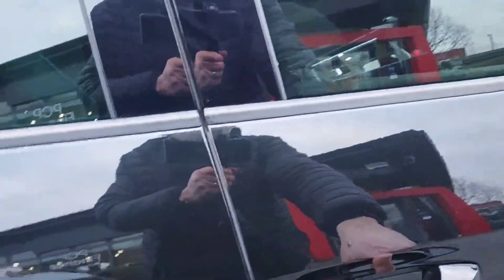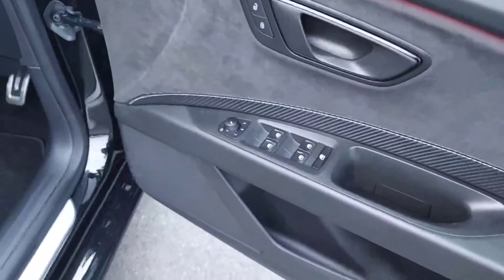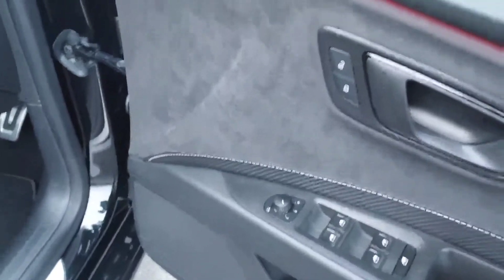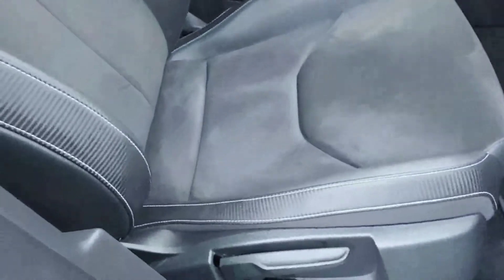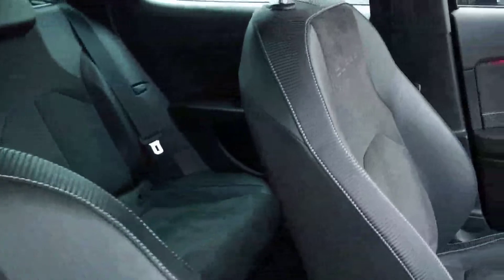The car also has keyless access and is fully alarmed. From the driver side front door, you have controls for all electric windows, electric folding mirrors, and central locking. Again there's Alcantara suede in the doors and half leather Alcantara seats with Cupra branding stitched into the seats.